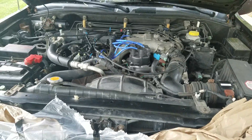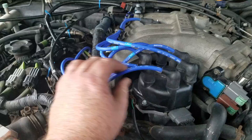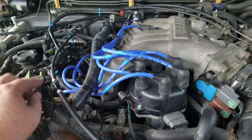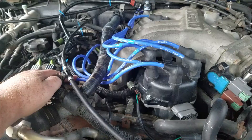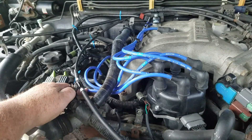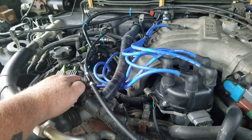You can look on your spark plug wires — maybe you're lucky and they're labeled — or maybe on your vehicle they're labeled somewhere else. But as long as you know what side of your engine cylinder one is on, you know what side of your engine bank one is on.